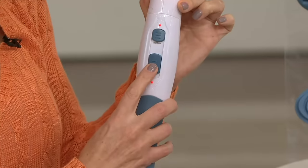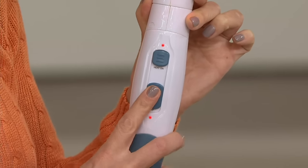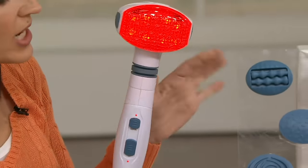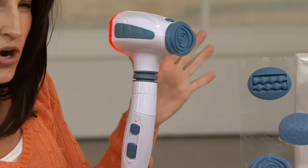This is a rubber grip handle, so it's really easy to hold on to. You have one-touch control — a low setting and a high setting — because Homedics believes in you being able to customize your massage. Then you have the heat option, also one-touch control. The top of the handle rotates 360 degrees, so you can get to those hard-to-reach areas.